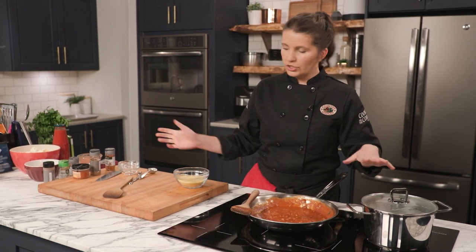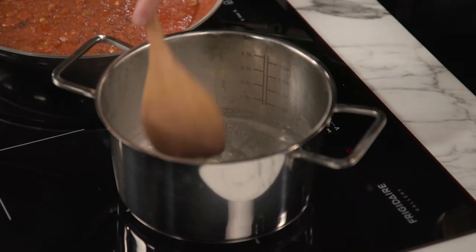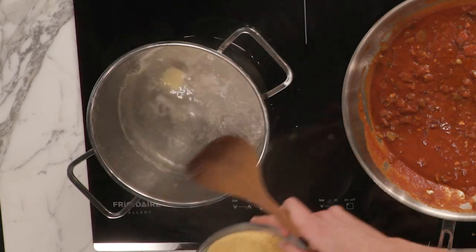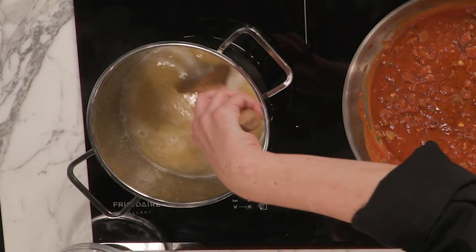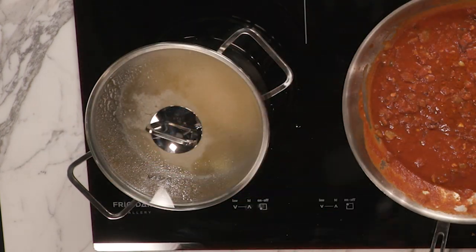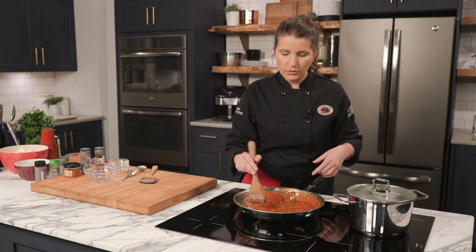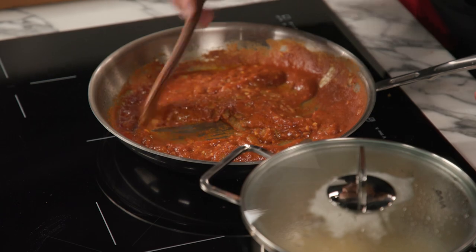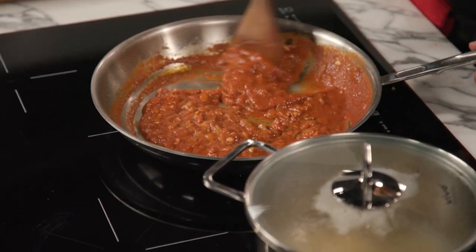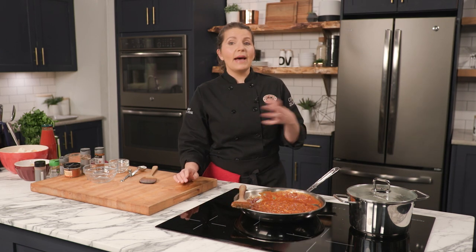As soon as it comes to a boil we just throw our couscous in there and the butter will melt. This is what I love about induction — power boil. As soon as it comes to a boil you turn it off, throw the couscous in, stir it up, put the lid on, and let it sit for 10 minutes. Meanwhile, the sauce has the oil just starting to separate around the bubbles and it's starting to smell so good. We're going to let this simmer for probably 10 more minutes, then we'll be back to bring this together.